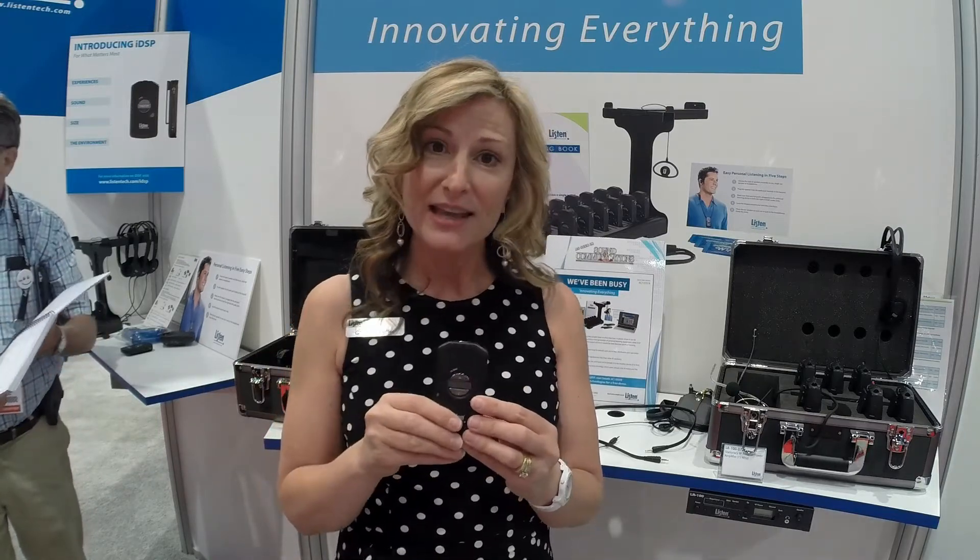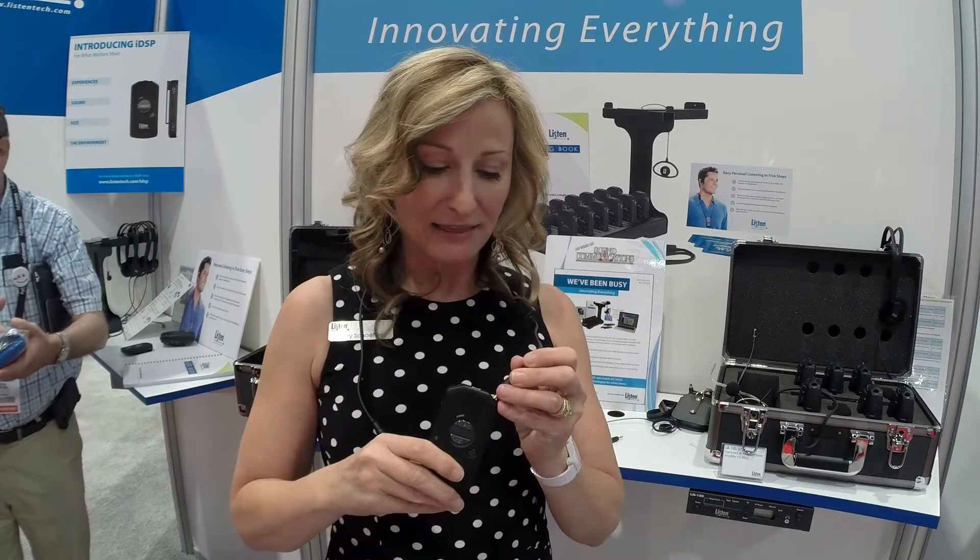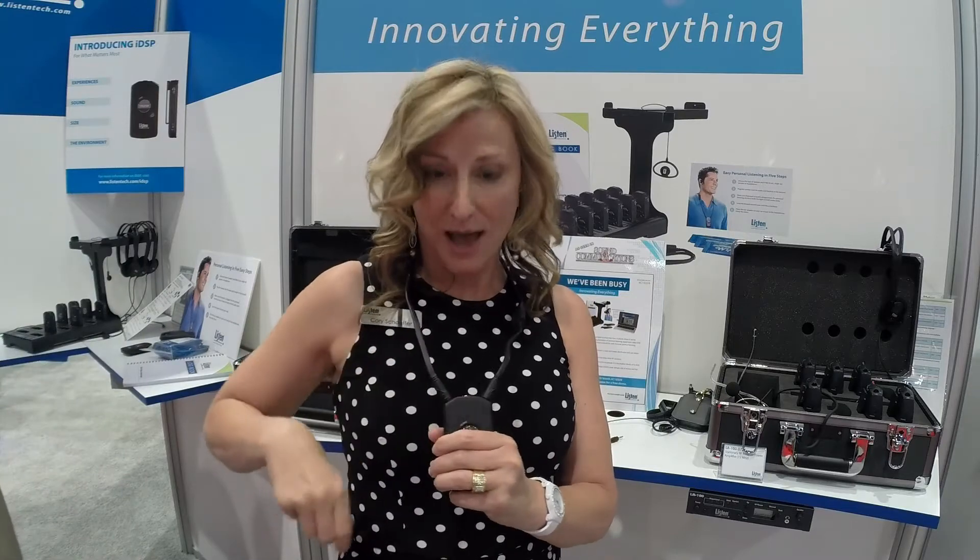To interface to users' hearing aids — many people don't know how that works. We've actually started with the hearing aid user in mind. We created a lanyard that allows users to wear it — I'm wearing a dress today, there's really no place for me to put a belt clip — so this lanyard allows me to wear it, and then it does a wireless magnetic field right up to a hearing aid or to a cochlear implant. And this is all I need.